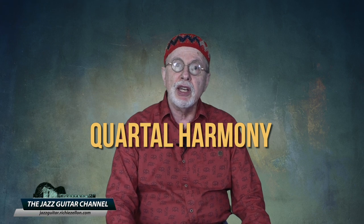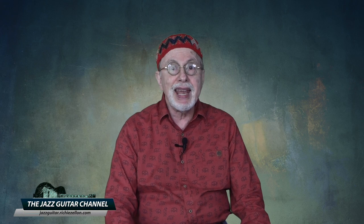But enough of the sad talk. In this lesson, I want to share with you a couple of transcriptions that display two concepts that, when applied to the guitar, Joe Diorio is credited as being one of the main pioneers. I am referring to the use of quartal harmony — both when improvising and comping — as well as when playing outside the changes.